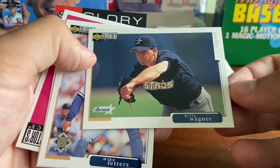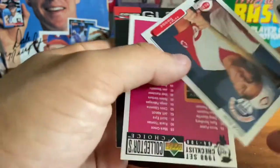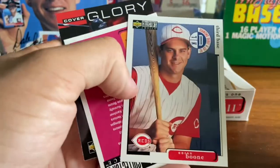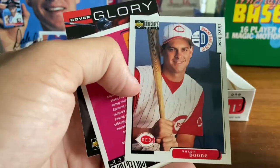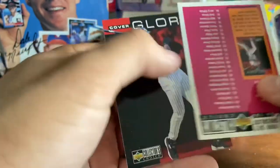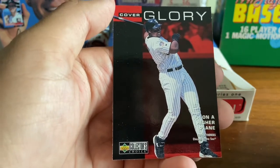We've got Billy Wagner — one of the great underrated all-time closers. Mike Fetters. Aaron Boone — ask Red Sox fans that, or Yankee fans these days. Yankee fans are not thrilled with Aaron Boone in New York. Last card here — Frank Thomas with his great follow-through.